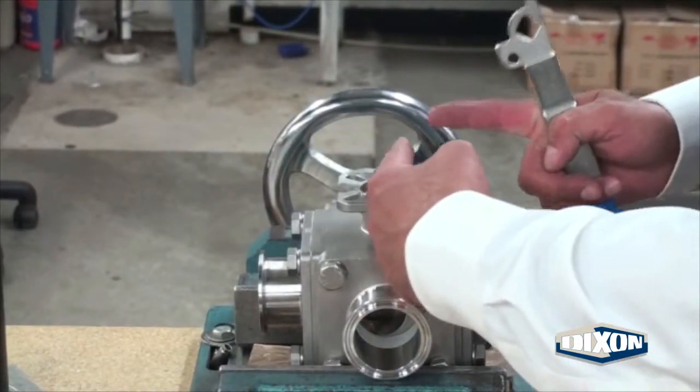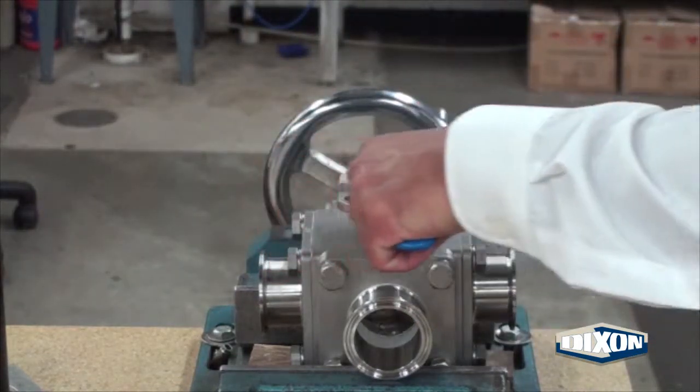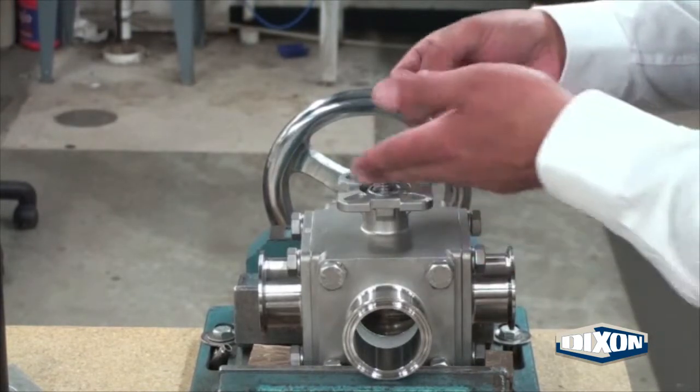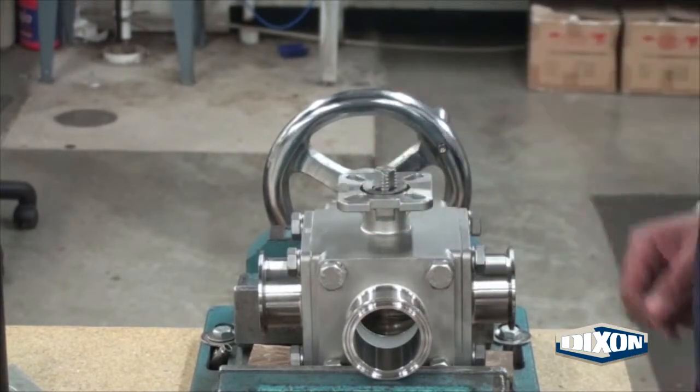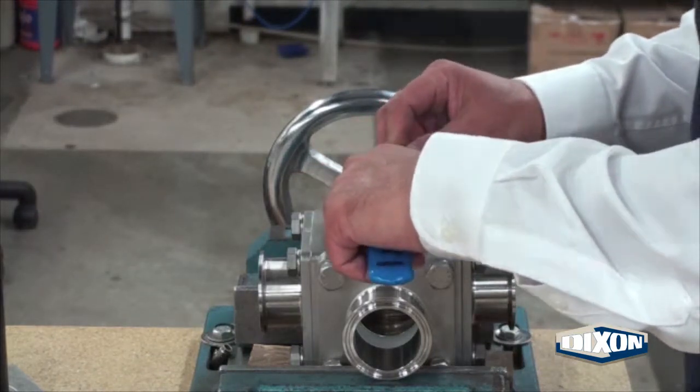When the torque reading is correct, test the flow path to make sure that it is set up for a 90 degree valve rotation. Place the spring washer angled down over the valve stem. Assemble the handle in the direction of the center valve port.